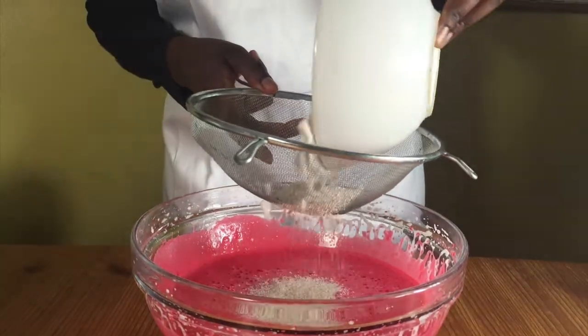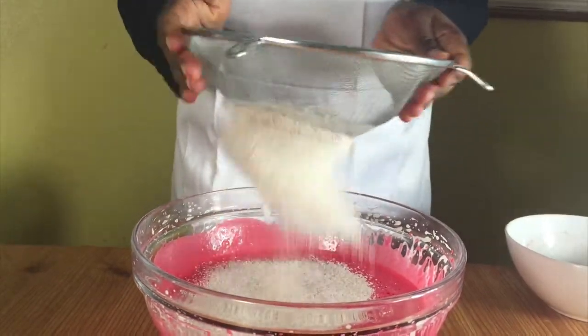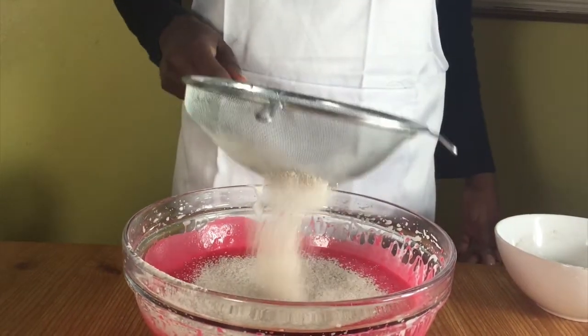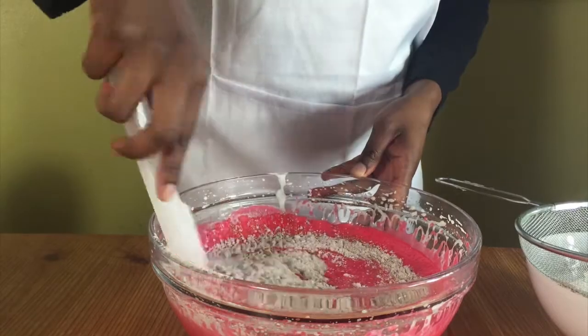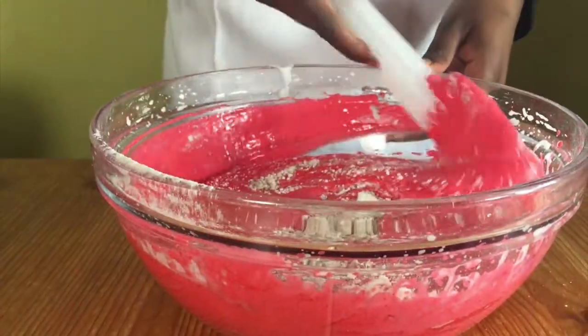In a bowl, put your flour, baking powder, and cocoa powder and mix it all together. Then sieve in half of the mixture into your eggy mixture and fold it gently with a spatula. Sift in the other half and fold it again gently until it's all mixed in.